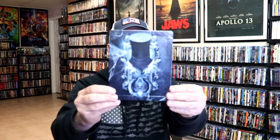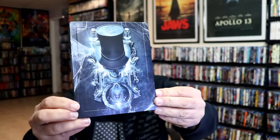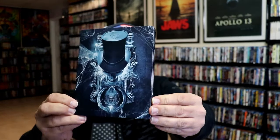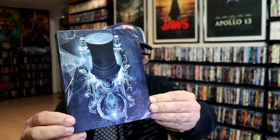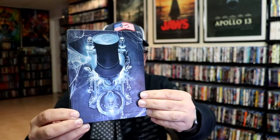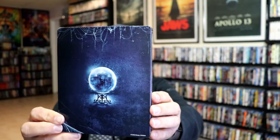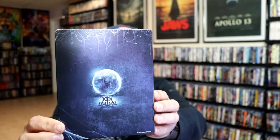So I'm going to go ahead and remove this from the wrapper and we can take a close look at this Steelbook. I've got the wrapper off and the J-card removed. Here's the front of the Steelbook. It is an embossed Steelbook with great looking images. It is a lightly glossed Steelbook with some spot gloss. And here's the back — really nice looking artwork.